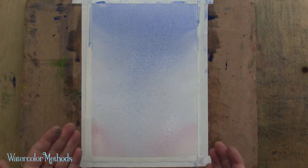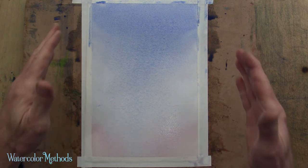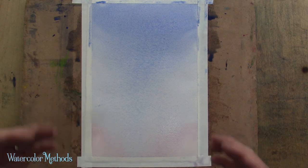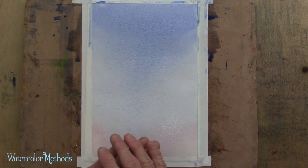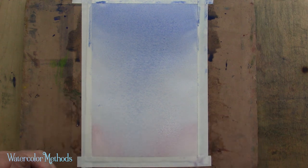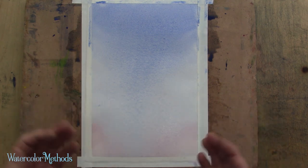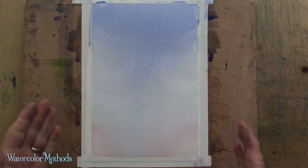No matter how this exercise came out for you, you can always go back, restart this video, and try it a couple of times — maybe many times — until you can get a handle on it. It really is the most important technique you're going to learn, and for the most part it'll be used in the majority of the paintings you do. You'll be doing wet-in-wet washes, and often layering them one over the other, to great effect in watercolor. So do practice this, get a good handle on it — it's very important — and then you'll be on your way to making actually beautiful watercolor paintings.